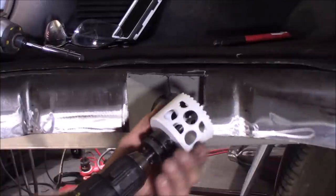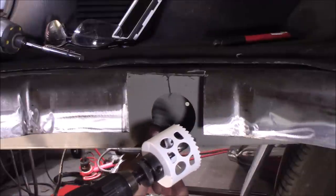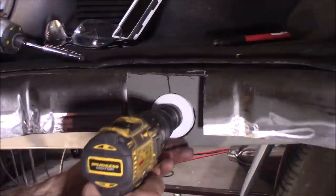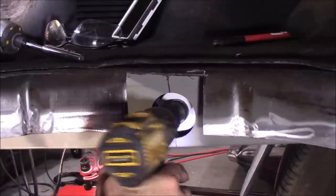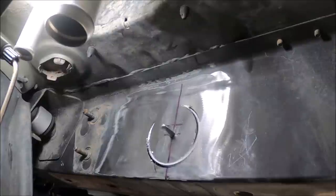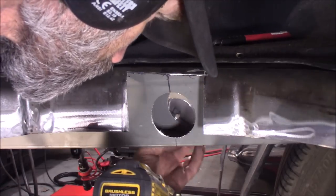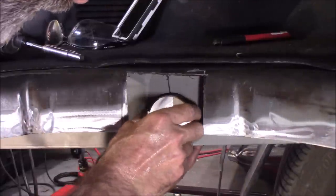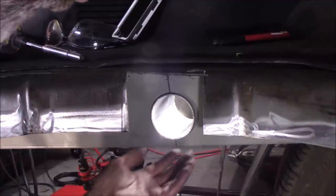I had to pick up a two-and-a-half inch hole saw because the one I had had that ridge on it - it only allows you to go in so far. Now with that hole drilled on the other side, I can line up perfectly right there and drill through. The sleeve should slide right through there. Look at that. Now we'll cut it to length and weld it in.